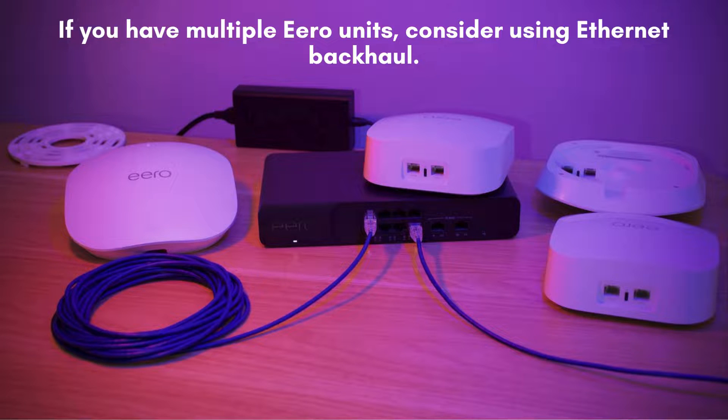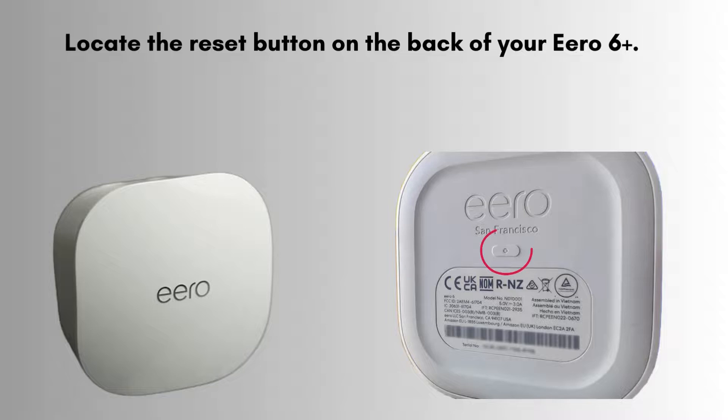If you have multiple Aero units, consider using Ethernet backhaul. Connect each Aero device to your network using an Ethernet cable. This will provide a more stable connection between units and improve overall Wi-Fi performance.